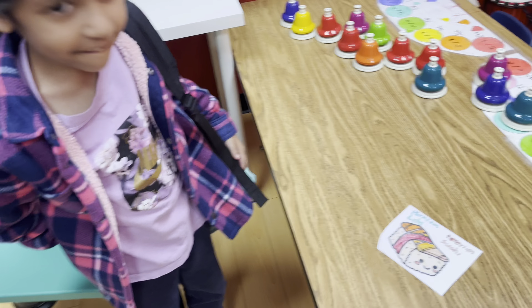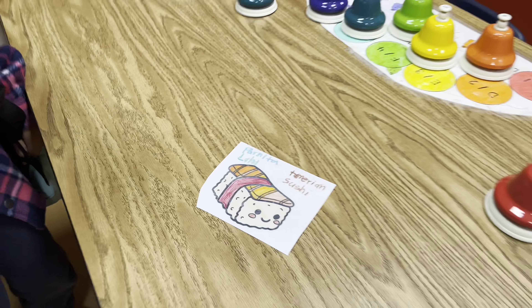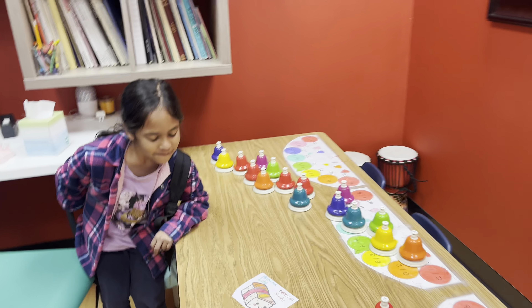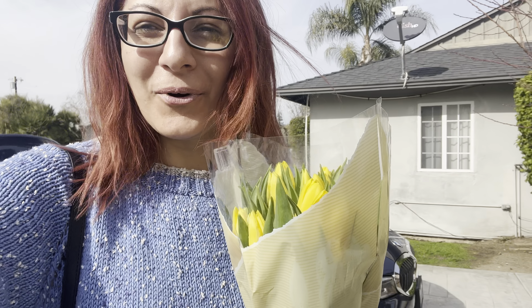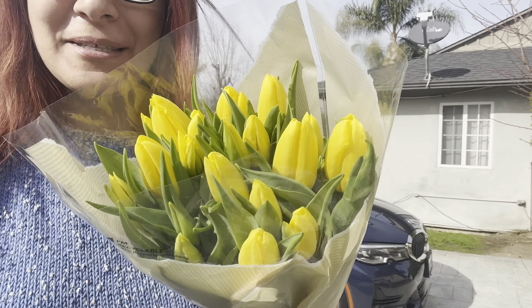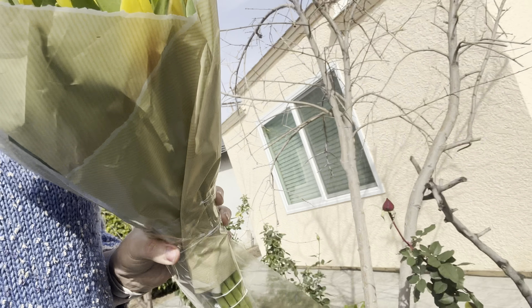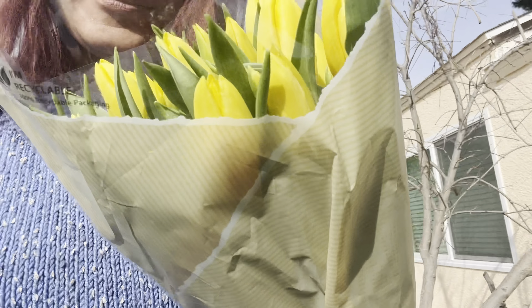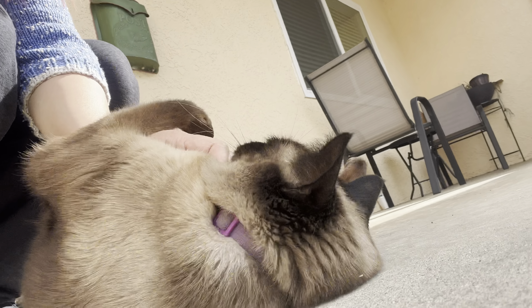Leaving already, and she has a nice gift for me — a drawing. Okay, I'll see you next week, Barnita. Back home already and I got beautiful tulips — look at these colors! Tosca is waiting for me there. Tosca!